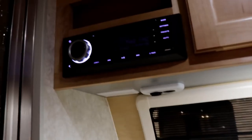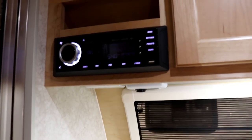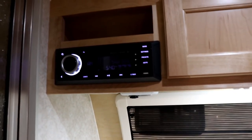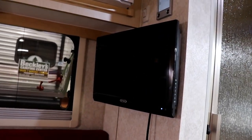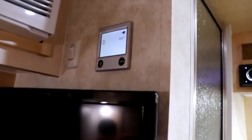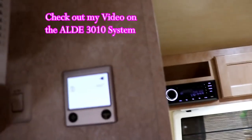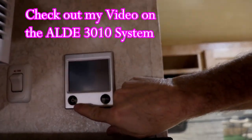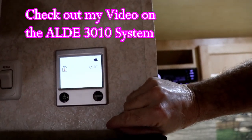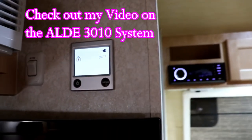Right up on top here is your AM/FM/CD stereo with DVD player — it's Bluetooth capable as well. For DVD, that'll go to your TV, which is right over here and is on a swivel. Right above that is going to be your Aldi system. The Aldi system is going to take care of your furnace as well as your water heater — so that takes care of all that right there.